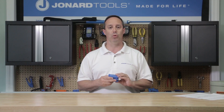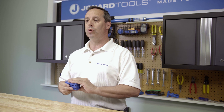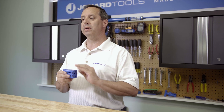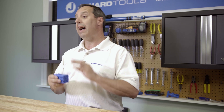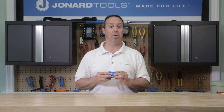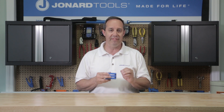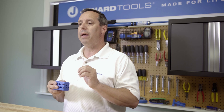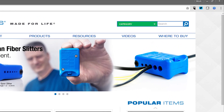This patented tool is designed to provide true mid-span access by having both slit and ring operations in one tool, used on cables that are typically blown or jetted through ducts or micro ducts. As with many of Jonard Tools products, the MS-326 is covered under our made-for-life lifetime warranty program and can be purchased through any of the distributors listed on our website, www.jonard.com.